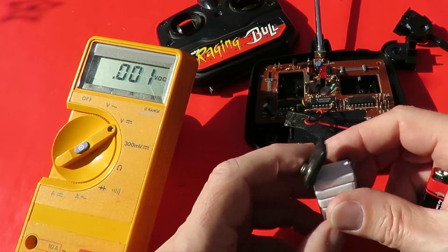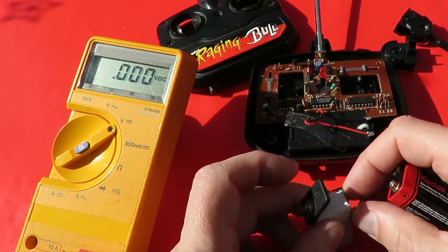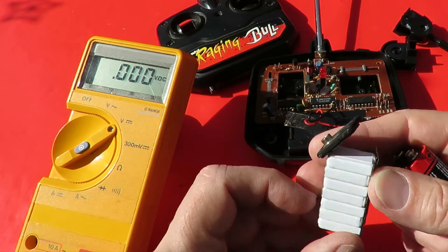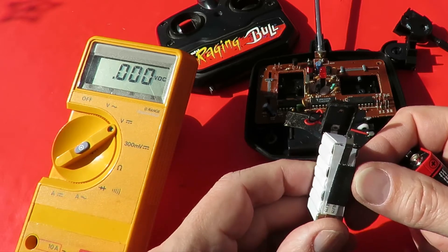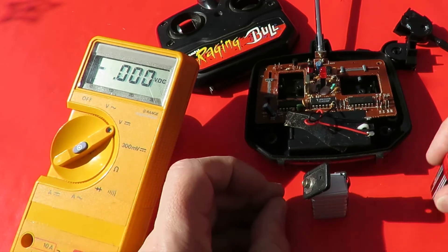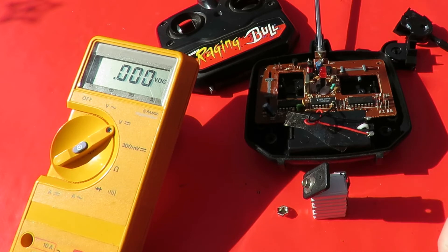I think that's my best bet - take the top off one of these, solder some leads on it, solder it on there because that's a good battery. So that's what I'll do - I'll put it back together with a little solder lead on it, and then we'll do a separate video on why I've taken this one apart.